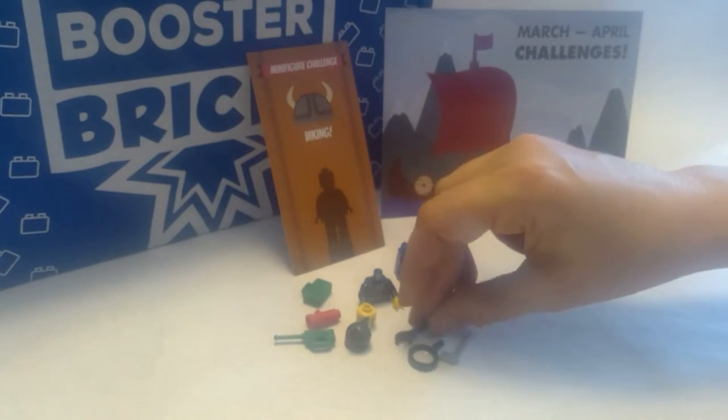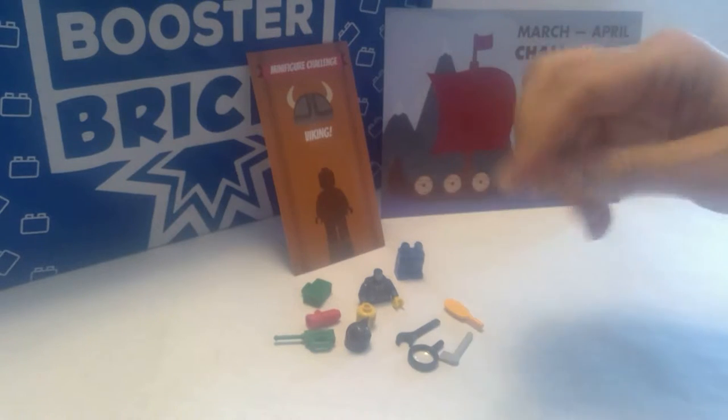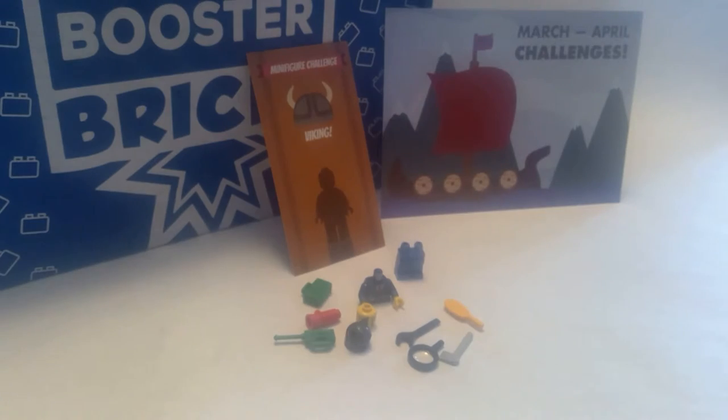I'm going to look through my personal minifigure collection, see what pieces I have to supplement this in order to make my best Viking. I'll see you in a minute.